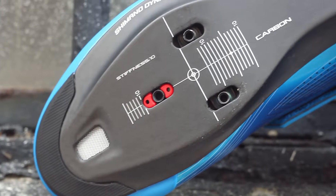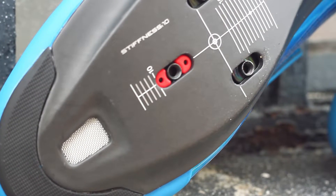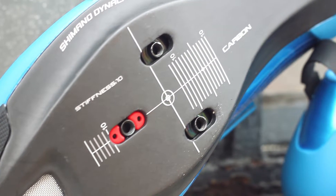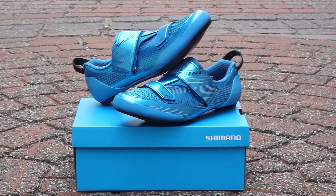The TR9 boasts a stiff carbon composite sole allowing you to effectively deliver power transfer on the bike, and accepts three-bolt SPD-SL style cleats. This shoe is available in multiple sizes at Bikeshoes.com.